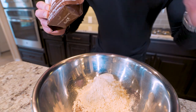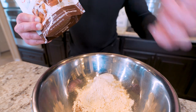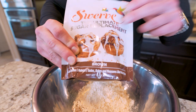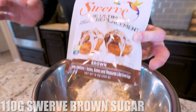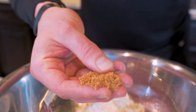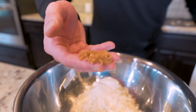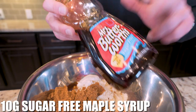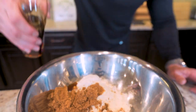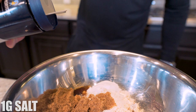Now we need to add in our sweetener. A lot of regular cookie recipes use brown sugar — if you eat cookie dough, you can individually taste and feel the little pieces of brown sugar. We're going to emulate that using Swerve Brown Sugar, a zero calorie sugar replacement. It's quite literally a one-to-one swap for regular brown sugar. We're going to weigh out 110 grams. Then we need 10 grams of sugar-free maple syrup, two grams of vanilla extract, and a gram of salt.